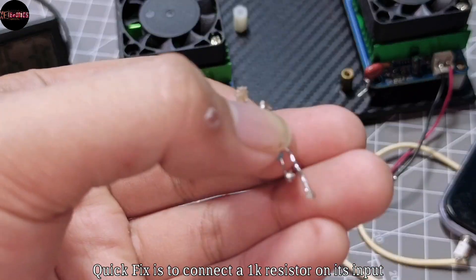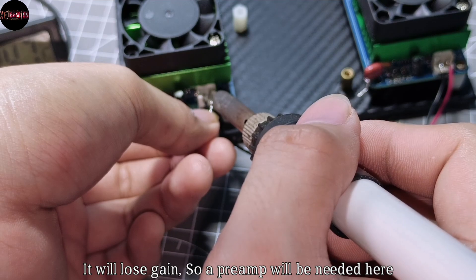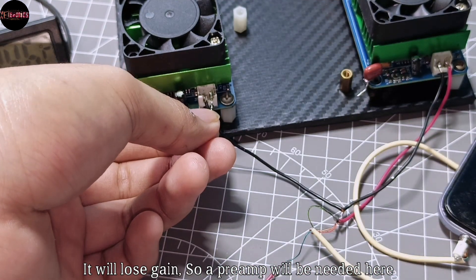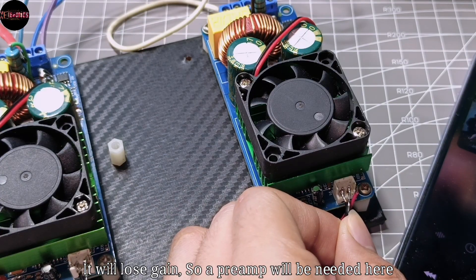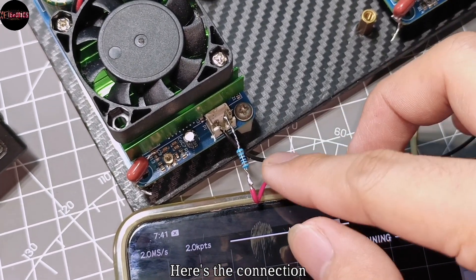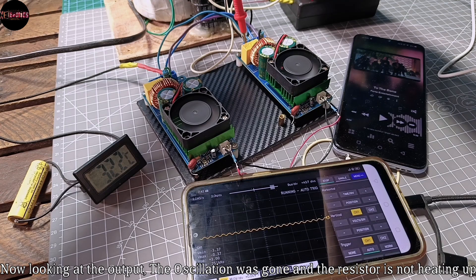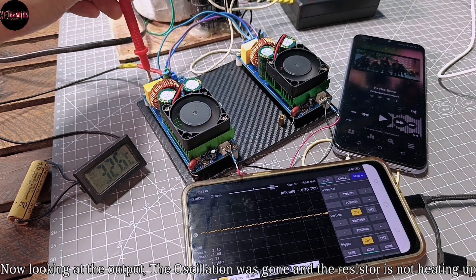The quick fix is to connect a 1K resistor on its input. It will lose gain so a preamp will be needed here. Here's the connection. Now looking at the output, the oscillation is gone and the resistor is not heating up.